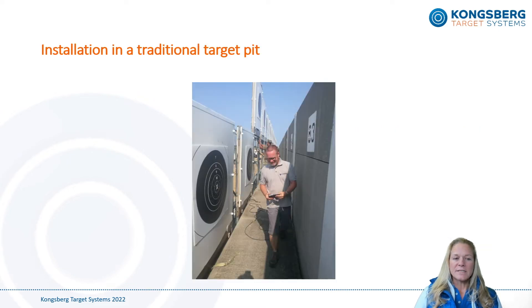We often see that targets are installed in existing traditional target pits. The electronic targets might fit into the existing target lift, but it all depends on the difference between the width of the electronic target and the width of the existing target lifts. However, this installation method has proven to be a bit awkward as target cables often seem to get hooked on the targets when raising or lowering them. Also, access to the targets is often limited when maintenance needs to be done.